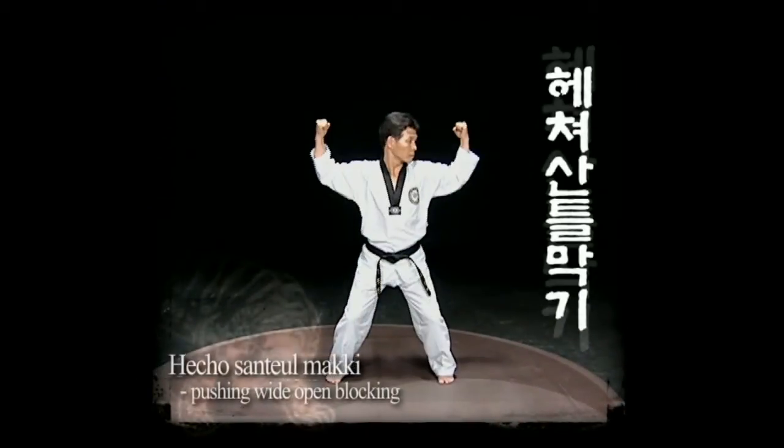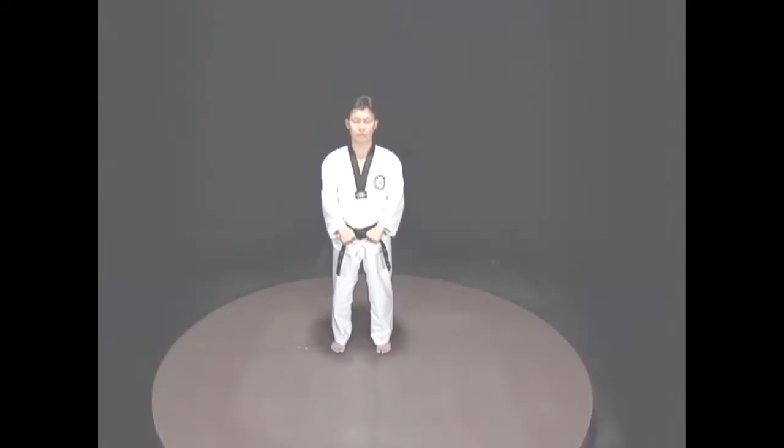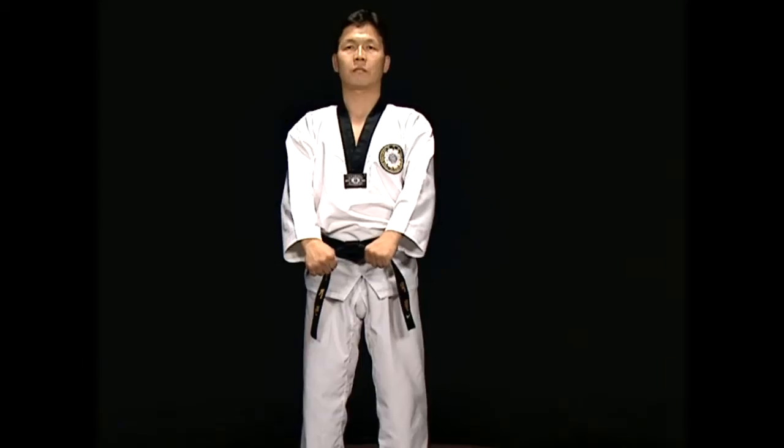Heicho Santorumaki. This move uses the inner wrist to protect the face with the Heicho Maki technique.